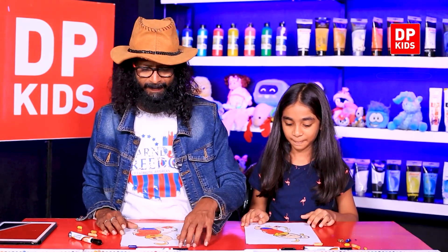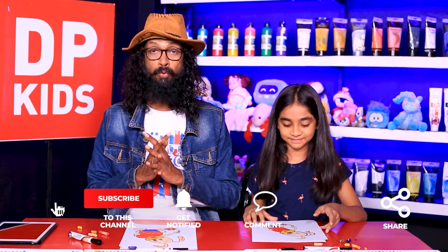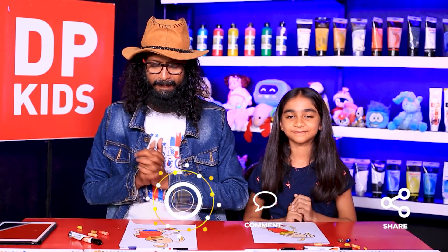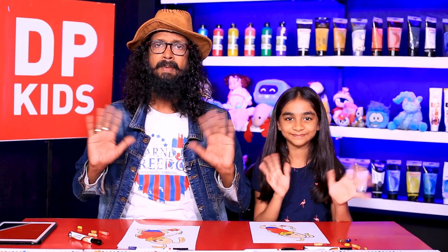There we go — we drew it! Shall we show them? Look at this — a beautiful bunny drawing! Things like this is what we show you to draw here at DP Kids. Well, that's a wrap with this episode. We'll see you with another one very, very soon. Bye!